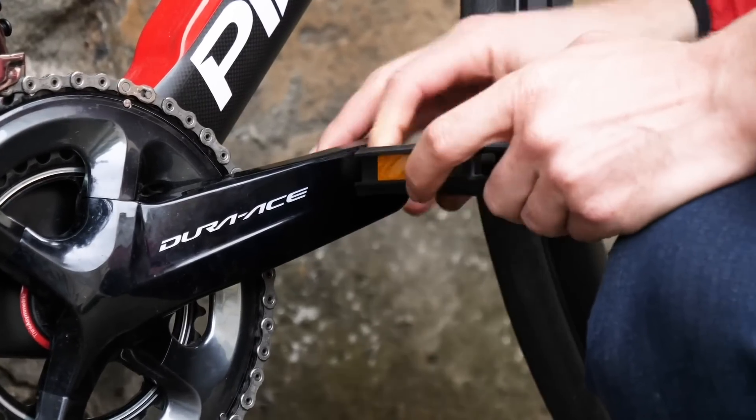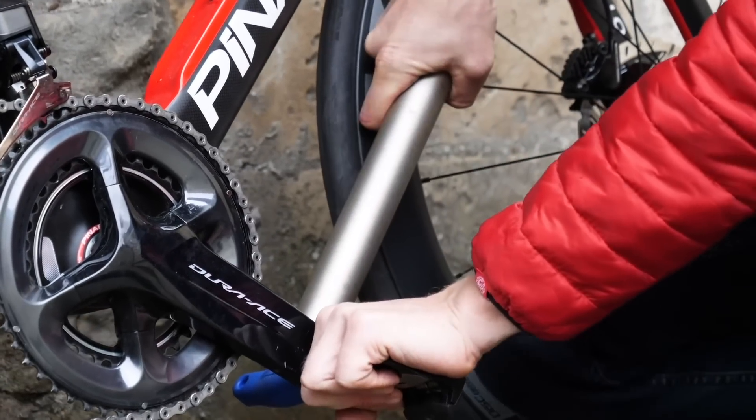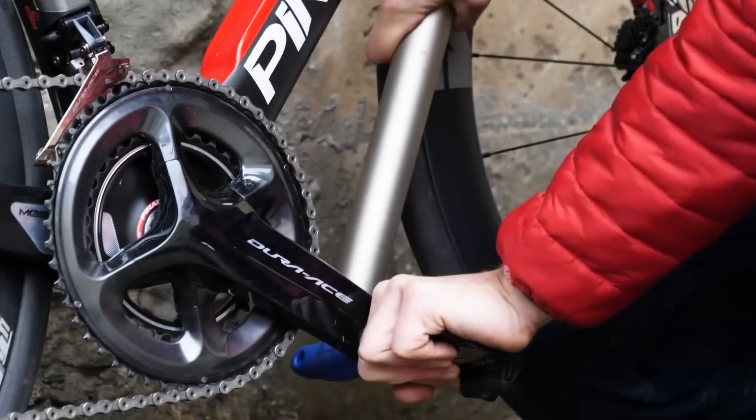A good little tip is to start by tightening the pedal a little bit. If the threads are seized, this will break the seal and then you can undo them. After that, you're just going to have to put as much force as you can to get it off. Another tip: you can put a scaffold pole on the end of your pedal tool and that will give you more leverage. Hopefully some of those tips will help you get these very stubborn pedals off.